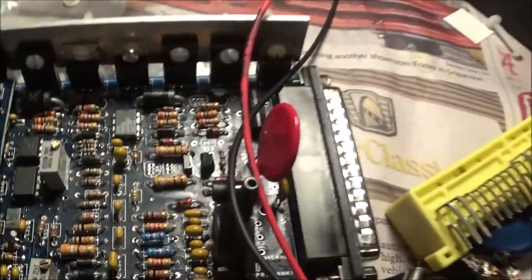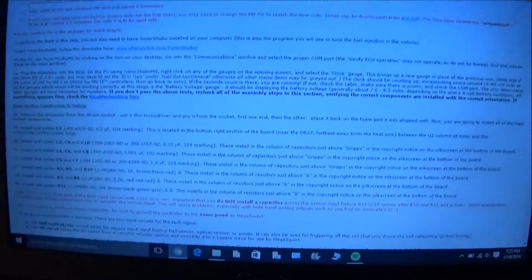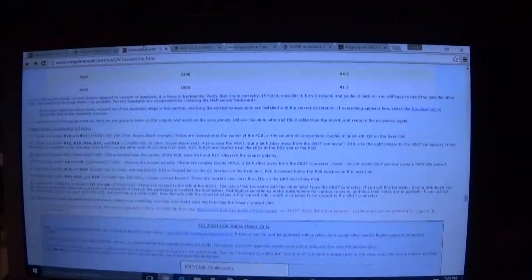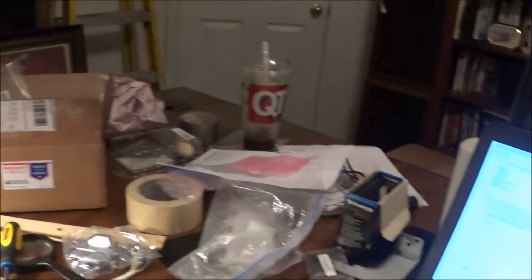Another thing with the MegaSquirt, at least for the Miata, is there are a lot of things you don't have to install which I went ahead and installed. If I had actually followed the steps it would have been easier, but I chose not to follow the instructions because they're extremely long. When you get the kit it comes with all these bags of components and it tells you what each component is — like these are 2.2K quarter-watt resistors — and it tells you where it goes, like R5 and R8. You just find the spot on the board and solder it in. We're about to turn it on and see if it at least powers up.